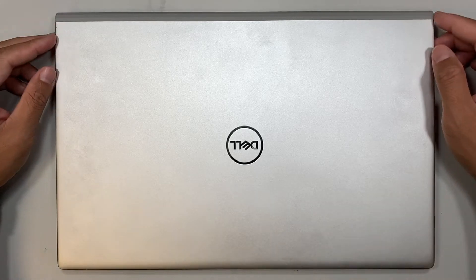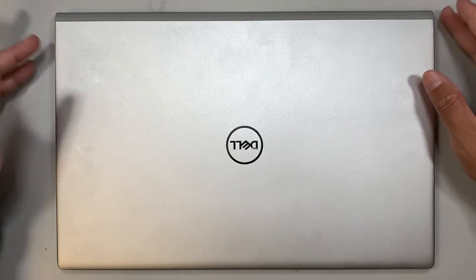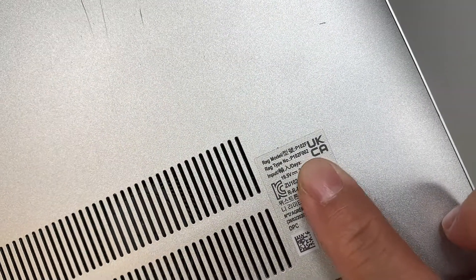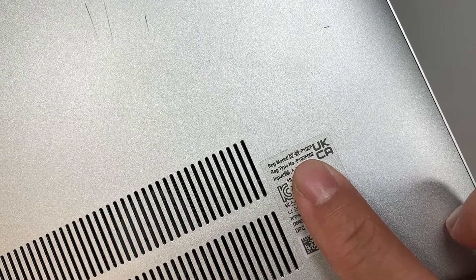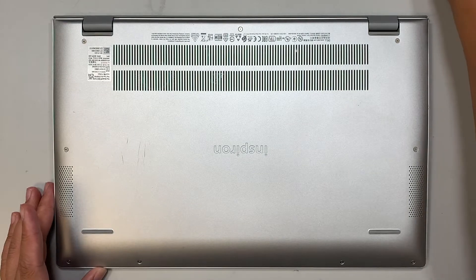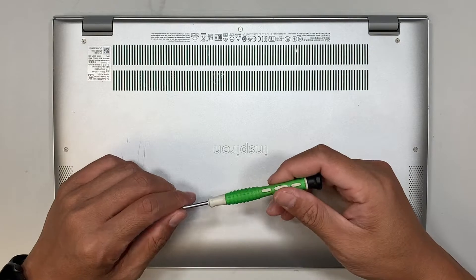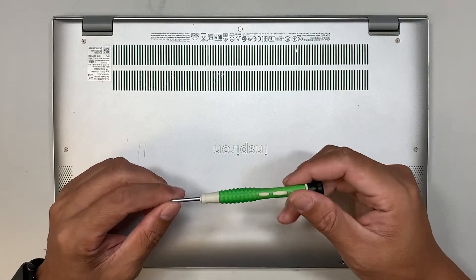Hi, welcome, Simon here. Hope you're doing well. In this video I'll be doing a teardown on a Dell laptop. The model number is PF102F or PF102F002. In this teardown process I'll be explaining what things you can upgrade — for example your RAM, maybe your hard drive, maybe the battery — and walk you through the complete process.